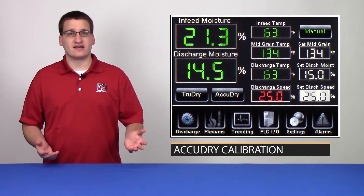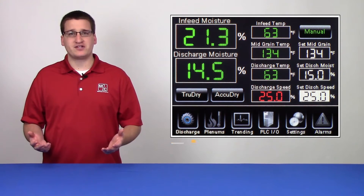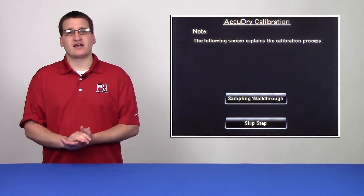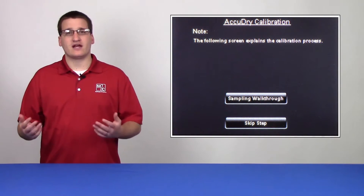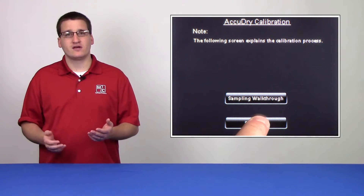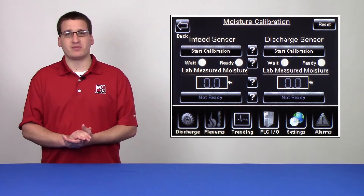Now that we've seen how to take a sample, let's walk through the calibration process. First, go to your HMI, click the settings button on the ribbon, followed by the sensor calibration button. You'll have the option to do a walkthrough talking about the steps that we're covering here, but for now you can skip that walkthrough and go directly to the sensor calibration page.